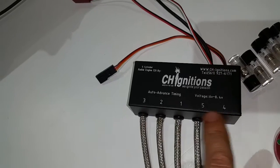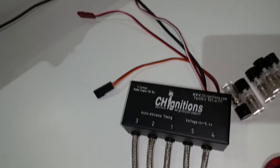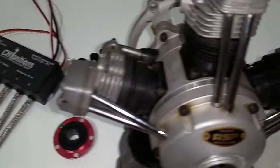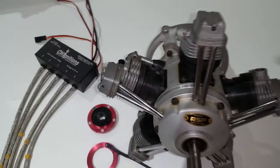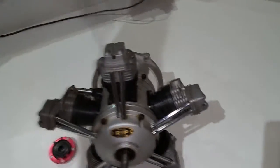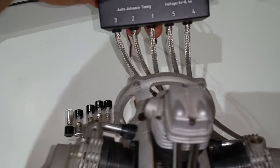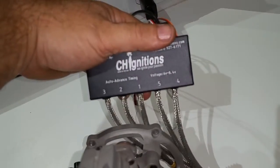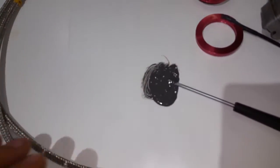The wire numbers are put on the box and therefore they fall naturally on the engine, so number one is gonna be number one on the engine. So it's gonna be one, two, three, four, five. You can see that's the way it's gonna go — one in the middle, two, three, and then four and five — it falls naturally on the engine.